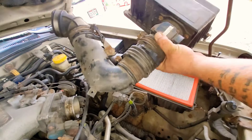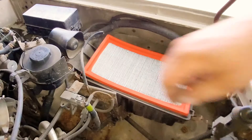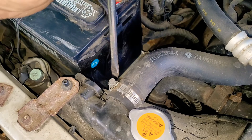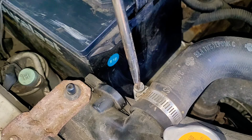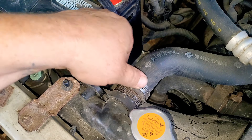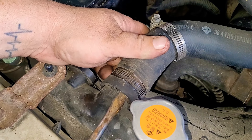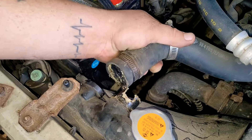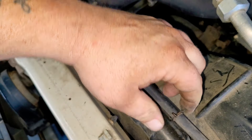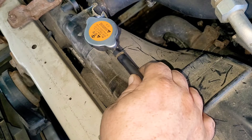Now we're picking up the whole assembly and setting it off to the side. Remove your air filter. We've got another screw-style clamp — grab your flathead screwdriver and loosen it up. Then take that screwdriver or pick and work it around so you can get the hose off. Go ahead and remove this little hose — you can just do it by hand, slide it off.